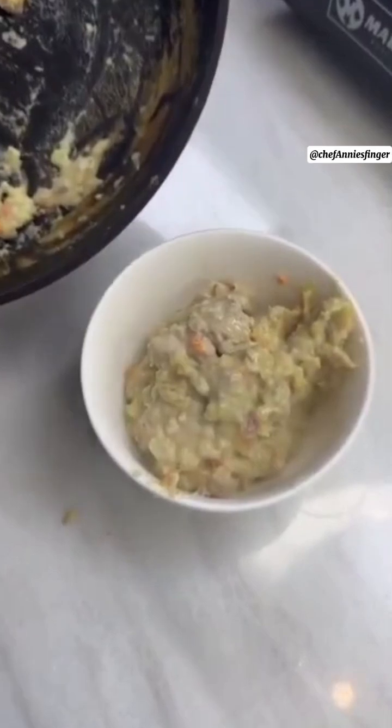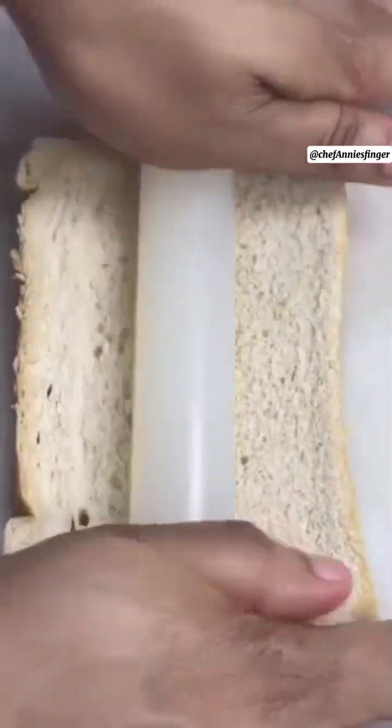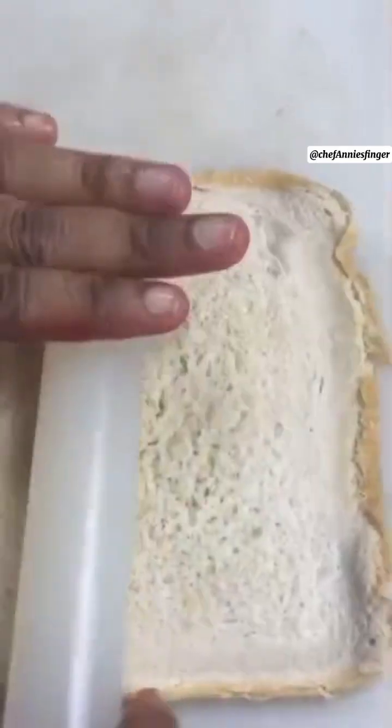The filling is ready — look at that. You must remove the bread crust. Allow it to cool before using it. Take a slice of bread and roll it flat, making sure it's cold.